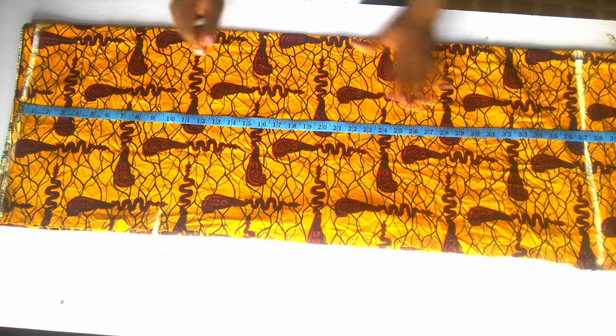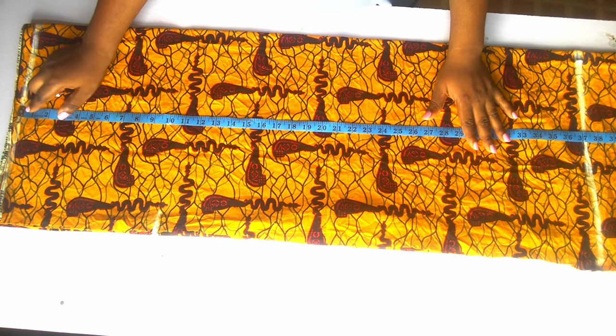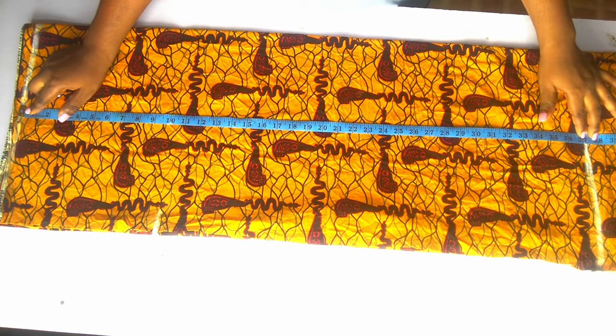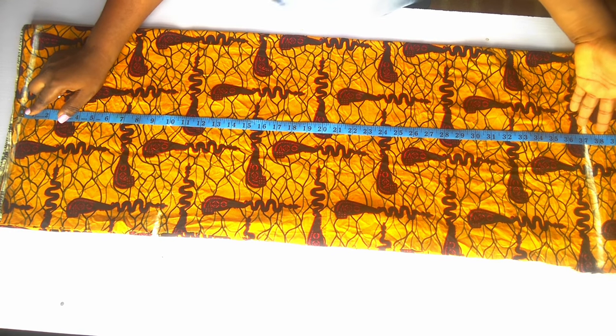I am using 37 inches as the full length of the gown. Also remember that the shorter it is, the more beautiful it looks. So I am going to make mine very short so that it will look beautiful and classy. I am using 37 inches as the full length of the gown.